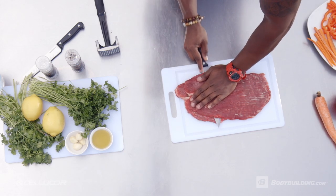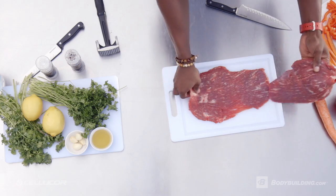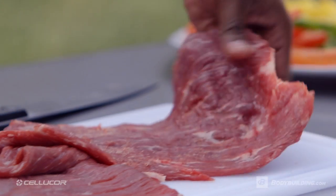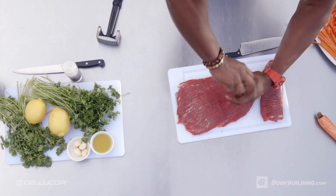First thing we're going to do is roll open that flank steak and cut it down the middle. Pull out a food mallet or a really big heavy fist and start to pound that baby. You want to get it as flat as possible. Let's keep it simple with the seasonings and just add sea salt and pepper.